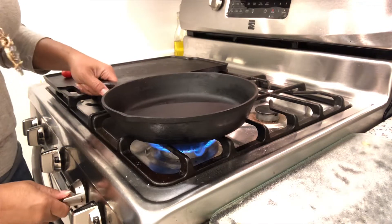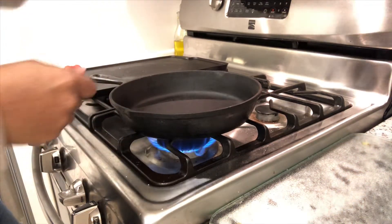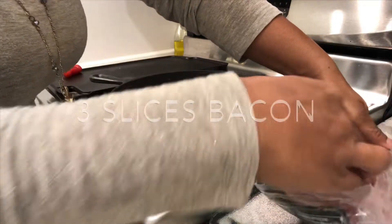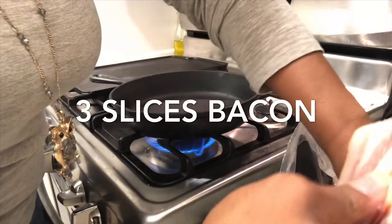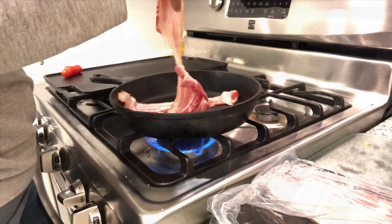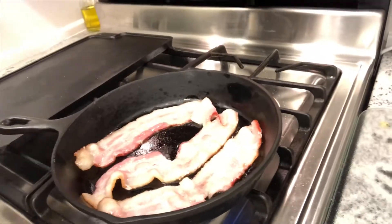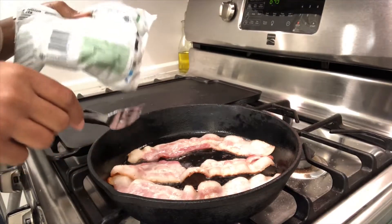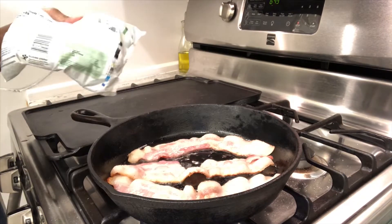While that's getting hot, I have some bacon. What I'm going to do here is take out three strips of bacon and let it cook all the way through. While this is going, I've taken out a couple of bags of my brussels sprouts.